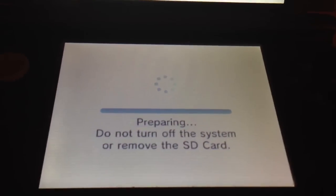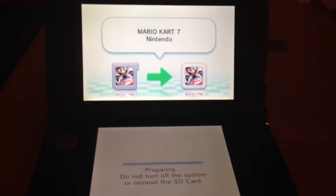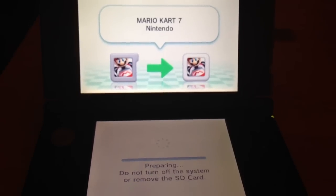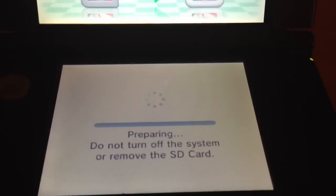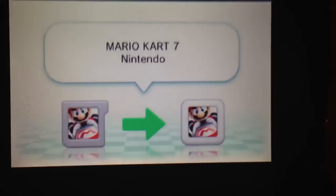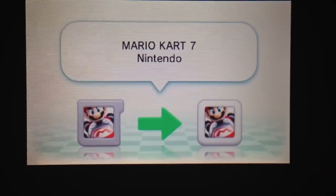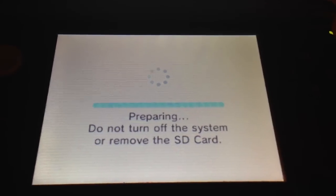Now it's preparing — do not remove the SD card during this time. Let's see how long this takes, starting at around 4:40 on the video clock, moving over to the digital version of Mario Kart. Preparing — that was a fairly fast process, about a 20 second process.